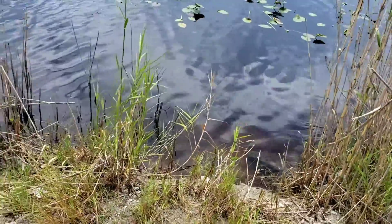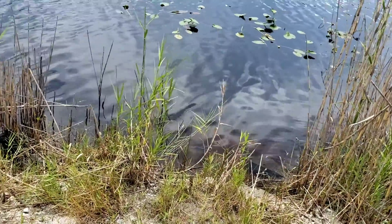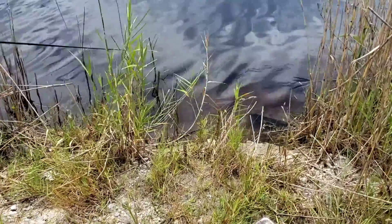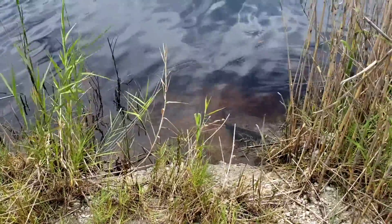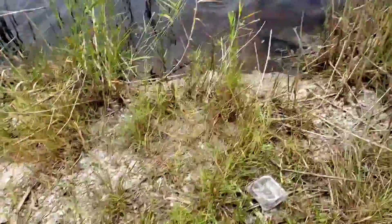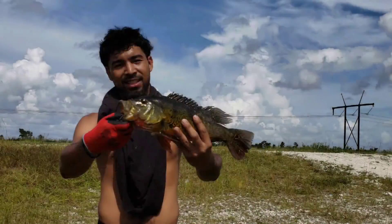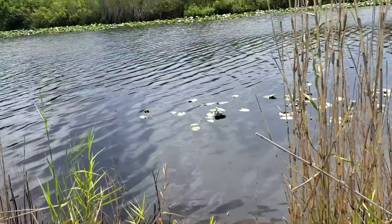Oh, he's right there, baby. Dang. Perfect. Yes, point the tip to him and jig it. You got him. Pull up. Oh my God. Pull him out and then check the size. Let's go.